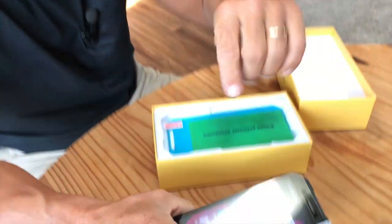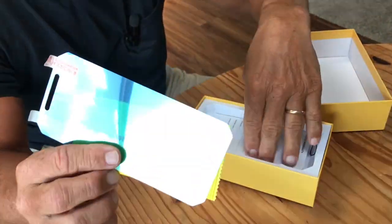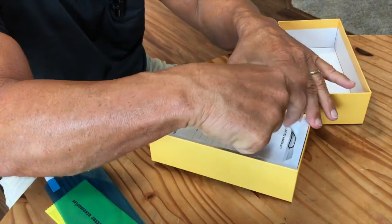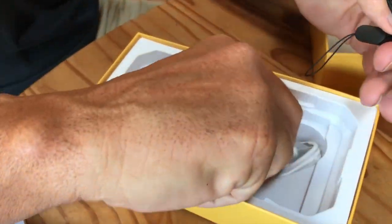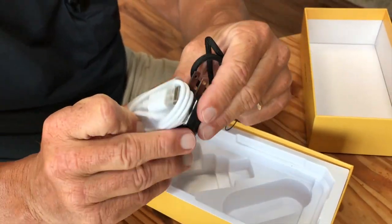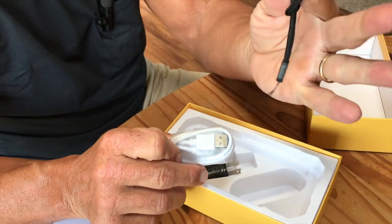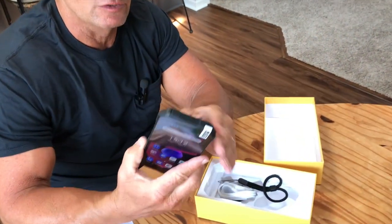It does come with preloaded apps, which I'm going to show you in a second, but let me just show you the unboxing here. There is a screen protector right there that you can have. It does have some limited warranty stuff, obviously a user manual, and it does come with your USB port charger that you just plug right in, along with a tether to connect it on here as well.